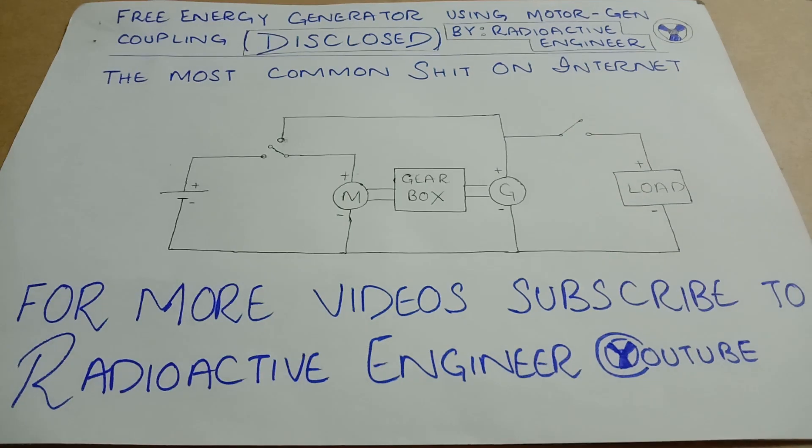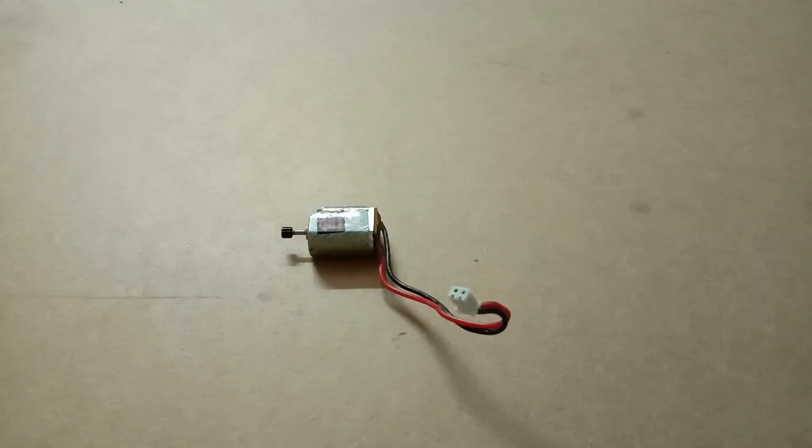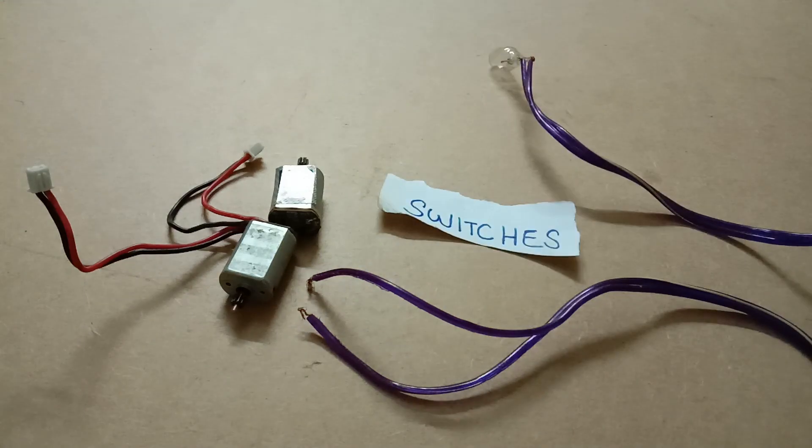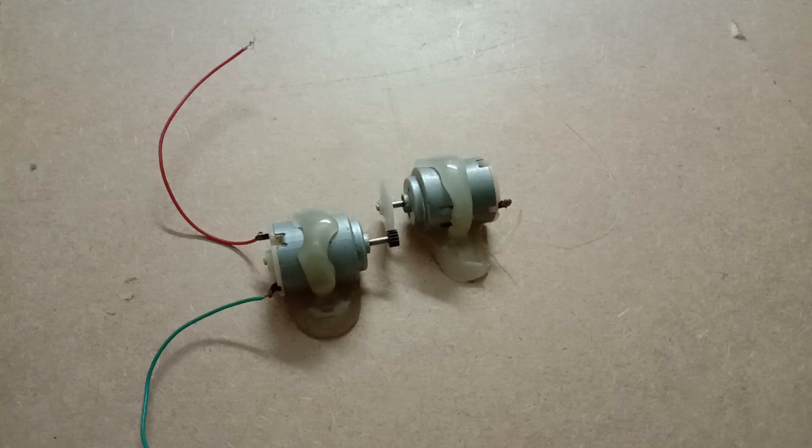Now we've got the idea, let's make it. To make this device we would need a motor, a generator, a power supply, a bulb as a load, some switches, and some gears.